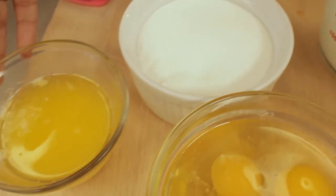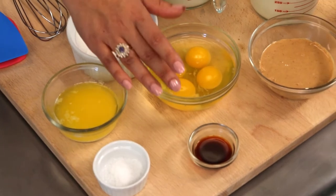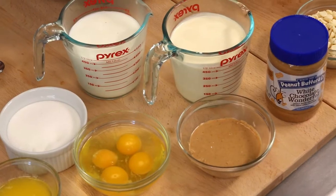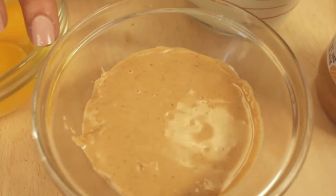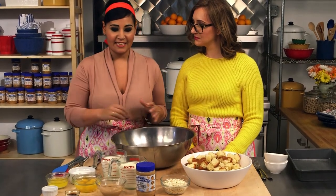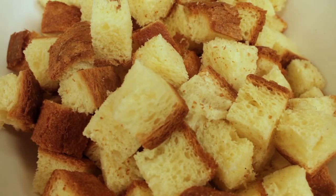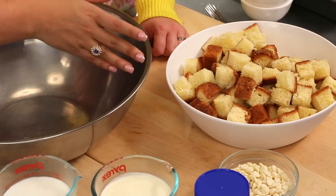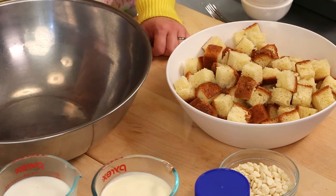It's simple ingredients, stuff you can easily find. We've got some sugar, butter that I've already melted, a little bit of salt, vanilla extract, four large eggs, some whole milk, and some heavy cream. And then we've got our white chocolate wonderful peanut butter — I popped that into the microwave just for a few seconds to warm it up and make it nice and easy to stir. And then we've got some white chocolate chips that we're going to stir in. And of course, for the bread pudding, super important, our brioche bread. It's about a day old, so it's a little bit stale — it'll absorb all the goodness. And we diced it up into these kind of one-inch cubes.